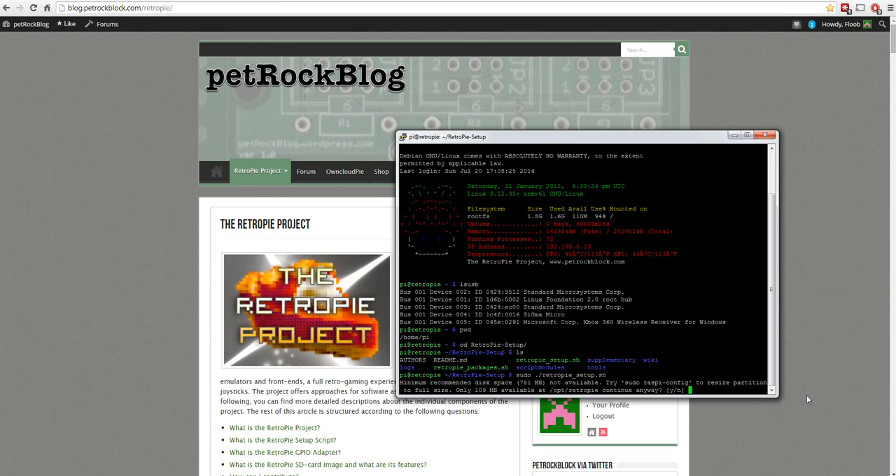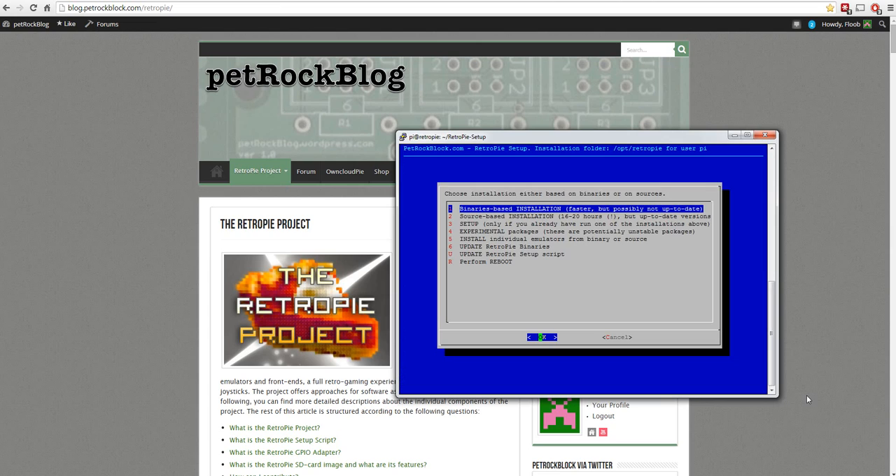It will probably complain about the size of the card because I haven't resized it yet - I'll just continue. If you want to see how to resize the card, look at the emulation 101 video that covers all the basics. Once we're in the setup script, I'd normally update the RetroPie setup script first, and I'll do that now.